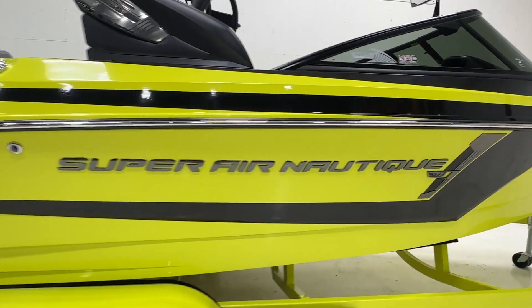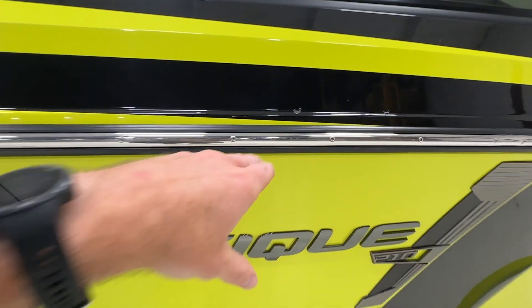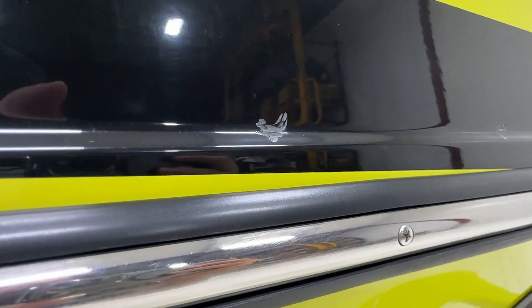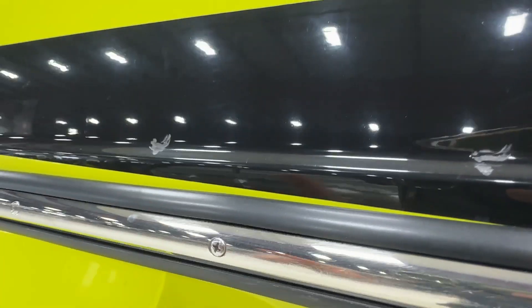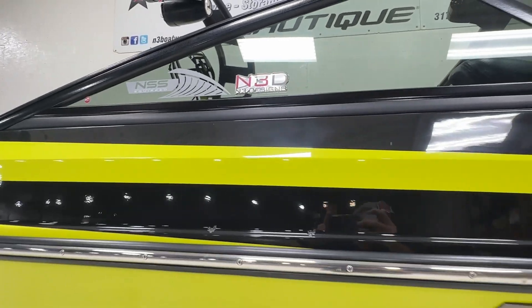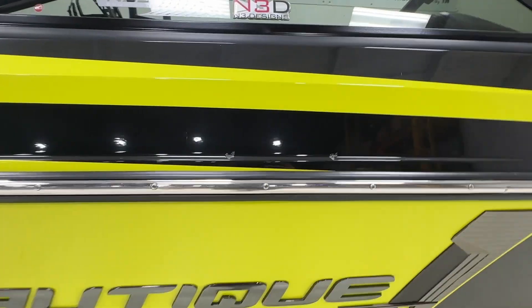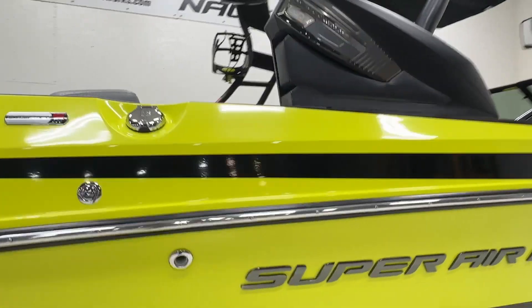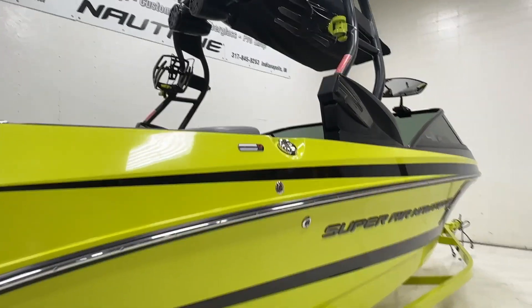Love the color of this boat. One thing I do want to mention on the black top stripe - we do have some scuffing. It looks more like a small gouge right under the windshield there. I'm not sure what caused that, but it's tough to see.